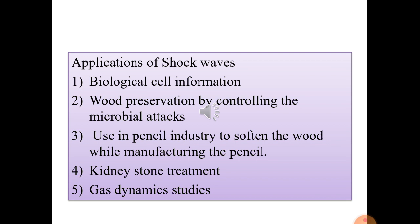Shock waves are also used in kidney stone treatment, through a process called extracorporeal lithotripsy, which shatters kidney stones into smaller fragments that then pass out of the body through the urinary tract. It is a painless technique to remove kidney stones.